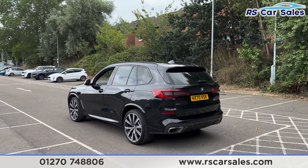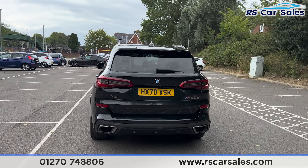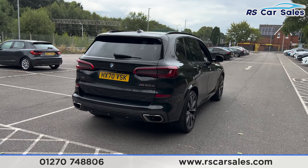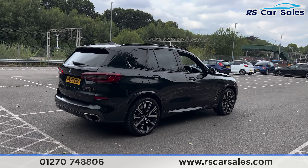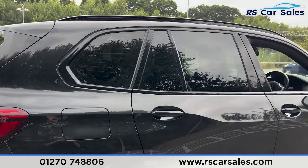The 360-degree cameras come with parking sensors and a visual display inside. At the back there is a power-operated tailgate along with the M50D badging on the right. We also have the rear diffuser and dual-exit exhaust. Coming around to the driver's side, you'll find the vehicle is free from any major marks, dents, or scratches.